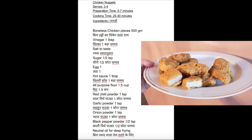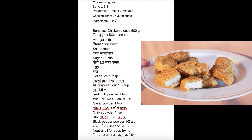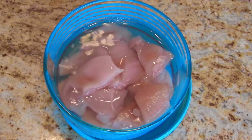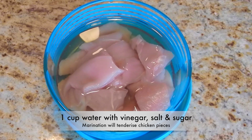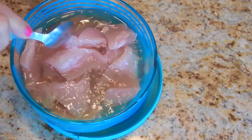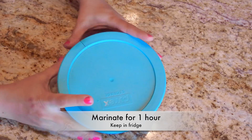Please note the ingredients needed to make chicken nuggets. Also check description for special tips. First of all, take clean and washed chicken pieces in a bowl. Add one cup of water, vinegar, salt, and sugar. Mix and close the lid and keep this chicken for marination for about one hour in the fridge.